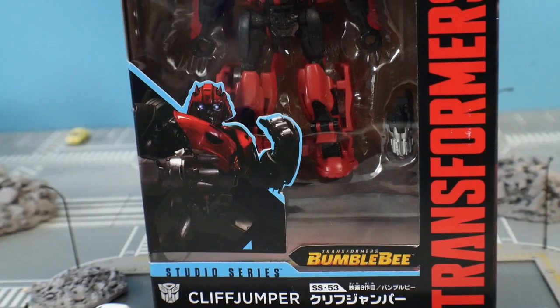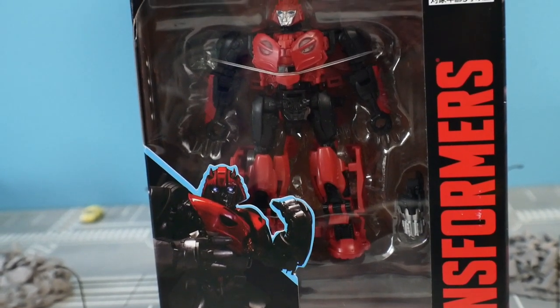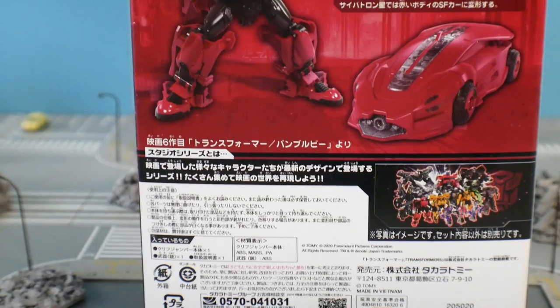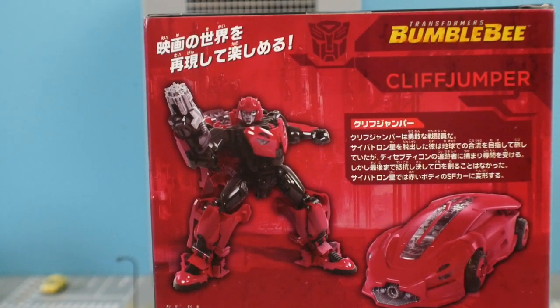For the box, it's honestly just a regular Studio Series box — nothing really too crazy about this. This is going to be the Takara Tomy version. I don't know how many changes the Hasbro version is going to have, but from what I've seen between the Takara Tomy and the Hasbro, generally there's no change to the box.